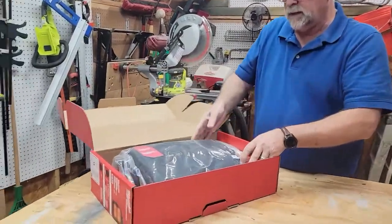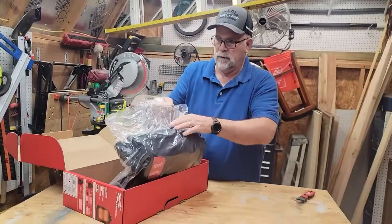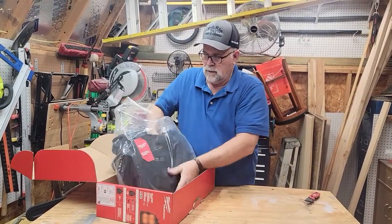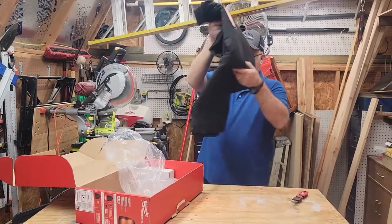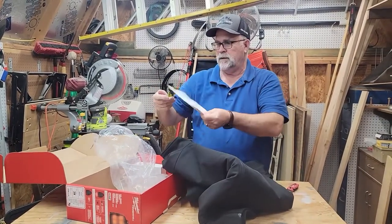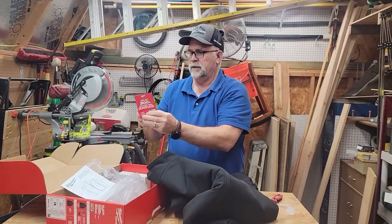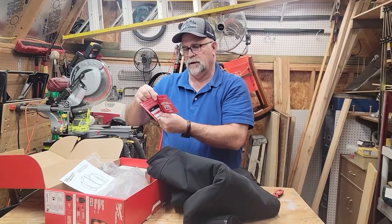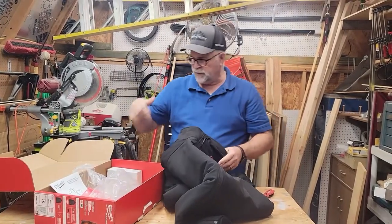You can see how it comes packed. Now guys, if you're a deer hunter, these are a must. It comes with some warranty information, some advertisements, and maybe an app that you can use. You can sync this on your phone. I'll put more information about that in the description of the video.